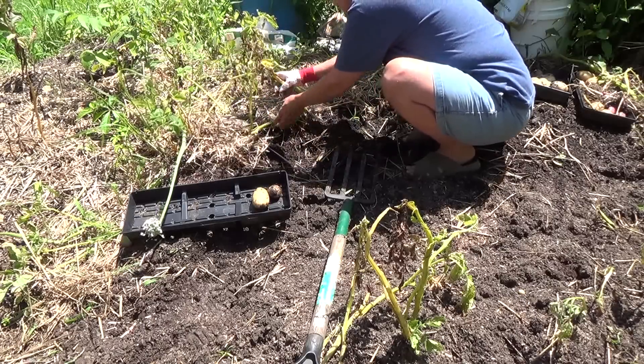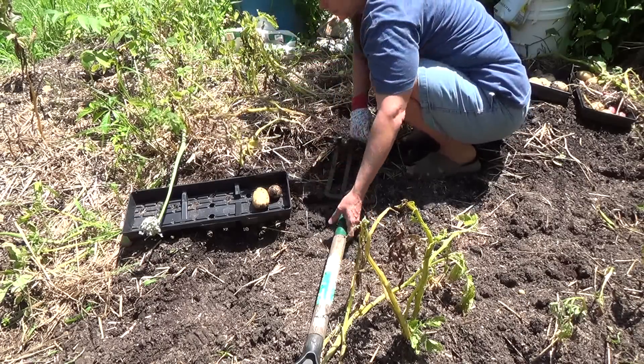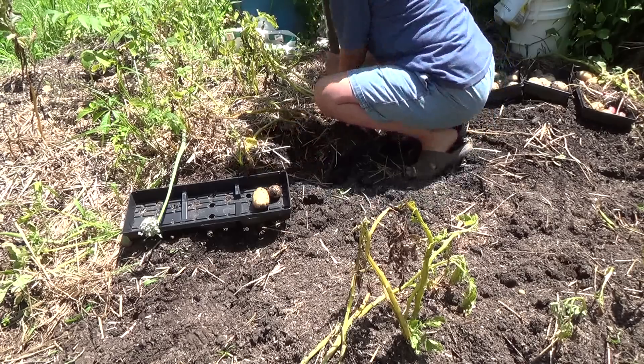When you're taking the potatoes out and you see three branches, that's actually three plants connected together. If you take and break off one of the stems, you're losing one of the plants.